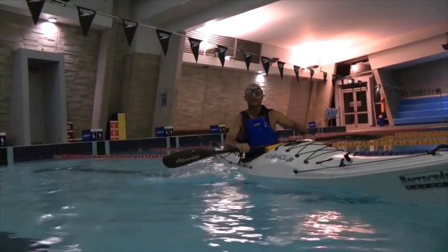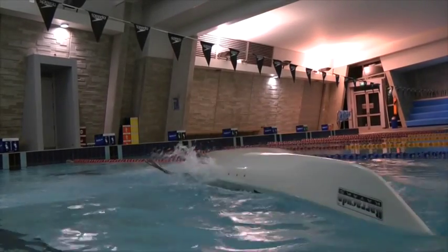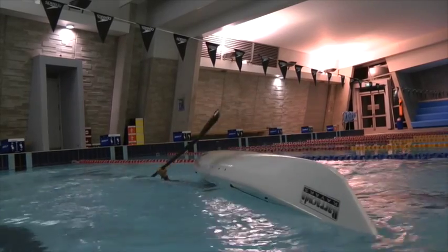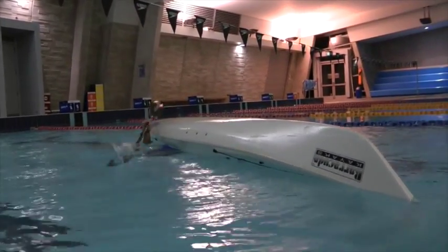This next exercise is the next step in confidence building. In real life, falling upside down is usually a bit of a surprise and you don't have time to set up your paddle. So in this exercise I'm randomizing my paddle.